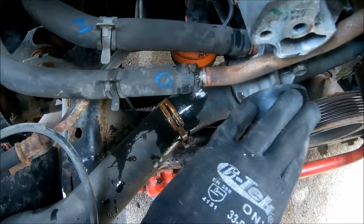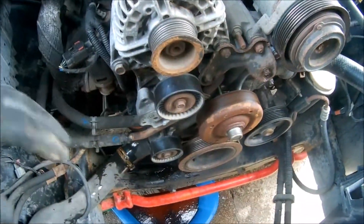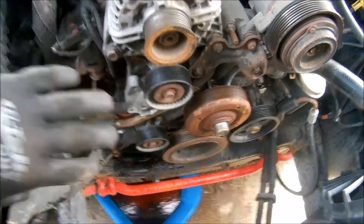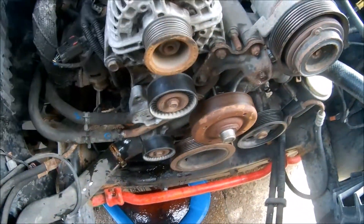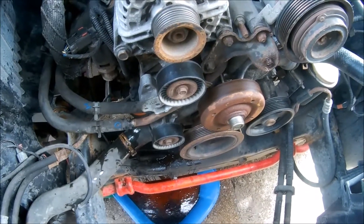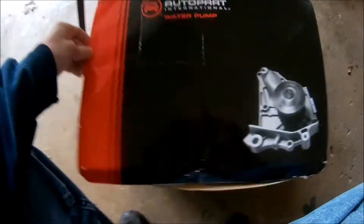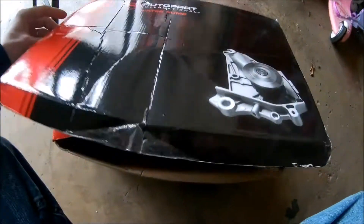That's the start of the breakdown just to get it going and prep. When the pump arrives it won't be an all-day process. Two days later and I finally got my water pump in.